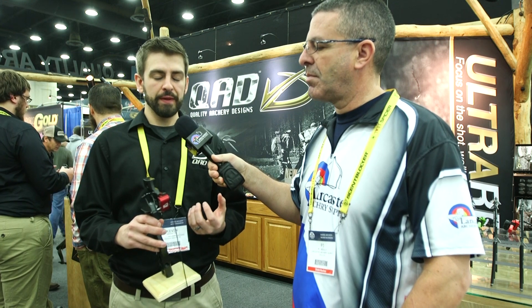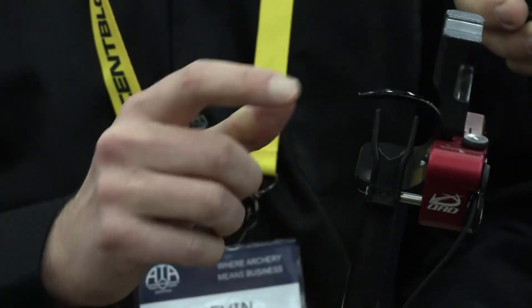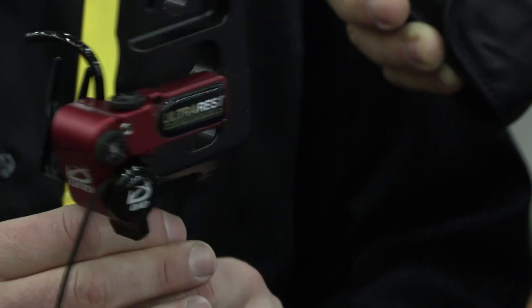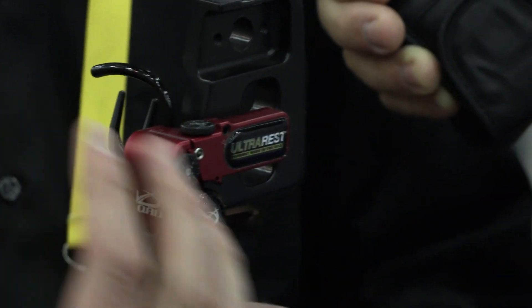Along with that, some of the things that when we redesigned this, it added features to this rest as a whole. We've added more horizontal and vertical adjustment for more versatility for the bows out there. For your windage adjustment, you don't have to add any spacer blocks like we did on previous models — there's enough adjustment for all bows. The capture bar itself actually moves and stays with the launcher so that it always stays fully contained.